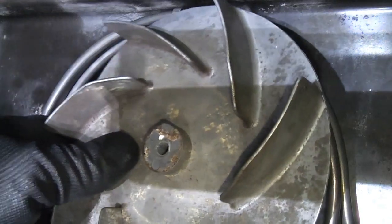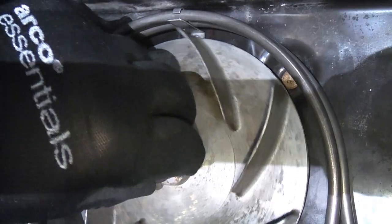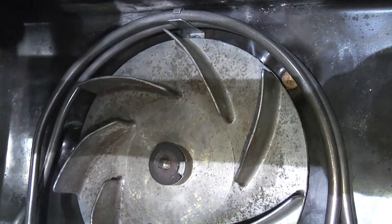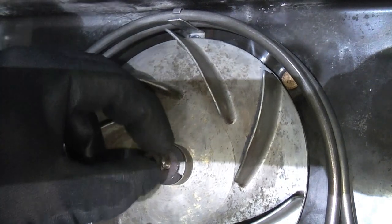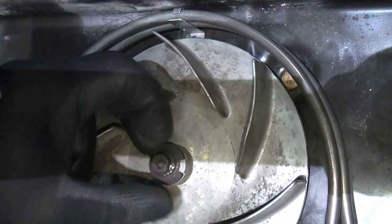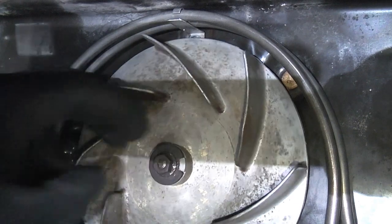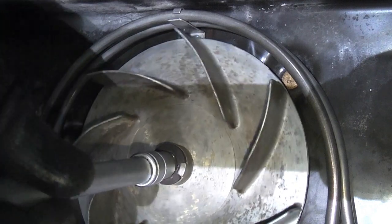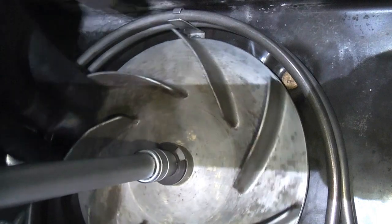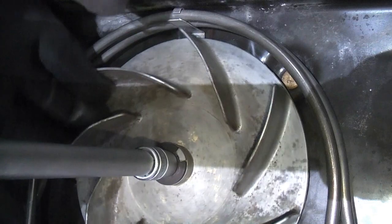I'm now going to push the fan blade back on and then put the nut on, remembering that it's a left-handed thread. Normally this would be the way you'd undo something but for this we need to knit that up — you don't need to go mad because it will actually tighten when it's rotating.